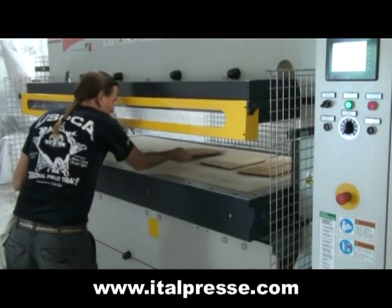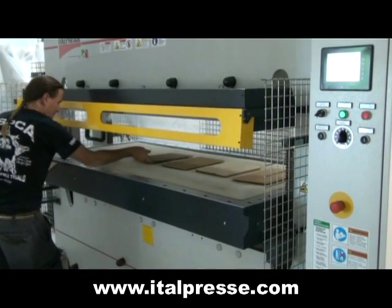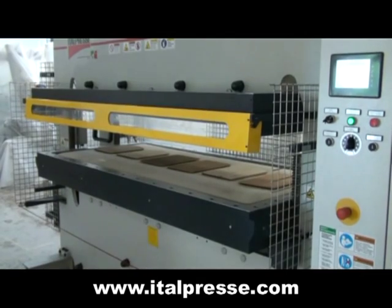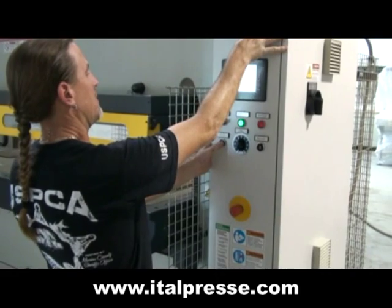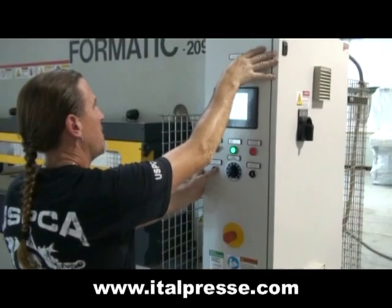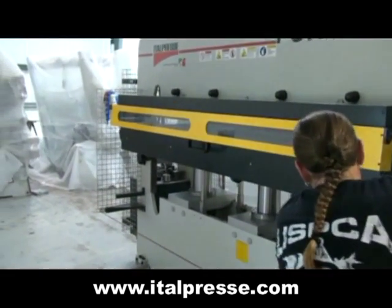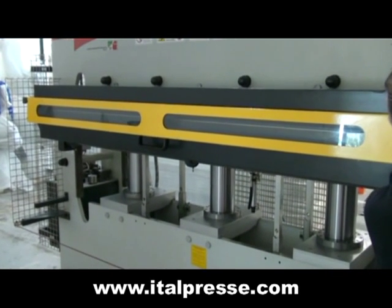We're going to be putting 6 panels in there today. It's a two-handed control for safety. The operator holds both hands on the buttons until the press is closed.